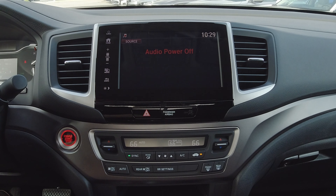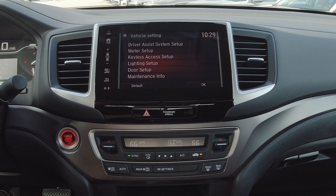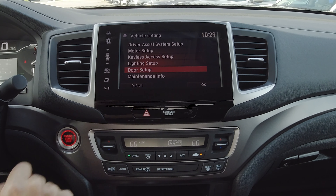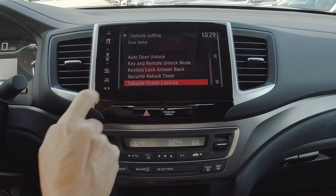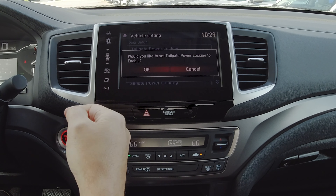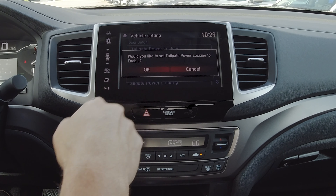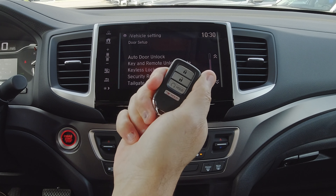To set it up in your settings: click Home, go to Settings, go to Vehicle, go to Door Setup, scroll to the bottom to Tailgate Power Locking, and enable it. It'll ask if you want to set the tailgate power lock to enabled — say OK. And there you go — when you hit lock on your key fob, it'll lock your tailgate.